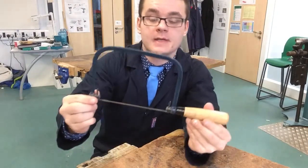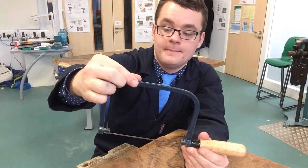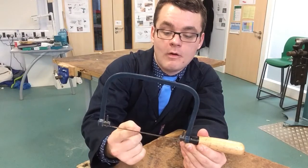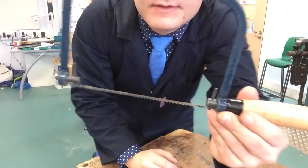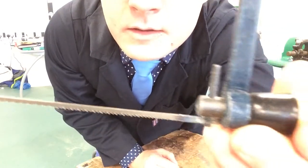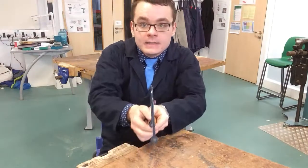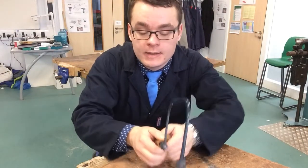Now the parts of the coping saw are as follows: this is the handle, this is the frame, these are the sighting pins, and this is the blade. Now the blade must always face towards the handle. The teeth actually go down towards the handle, which means that when you're pulling back it makes the cut, and as you push forward it clears the cut.